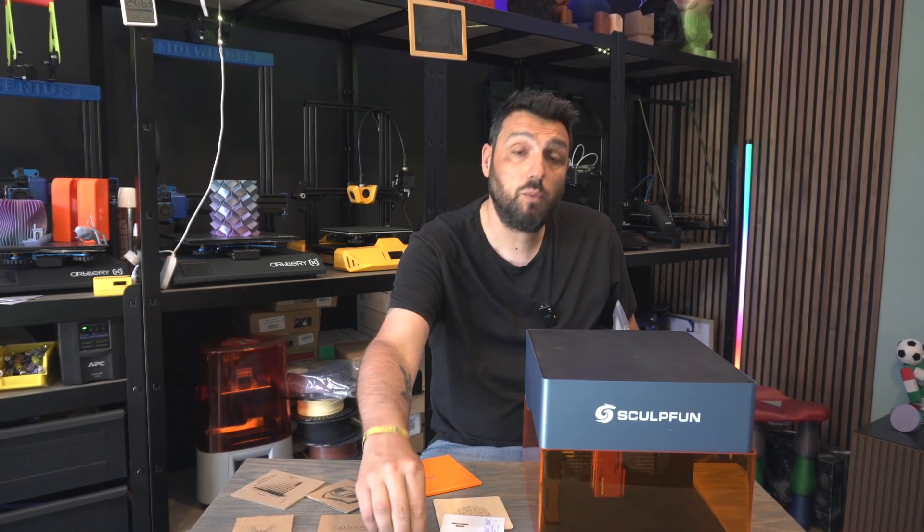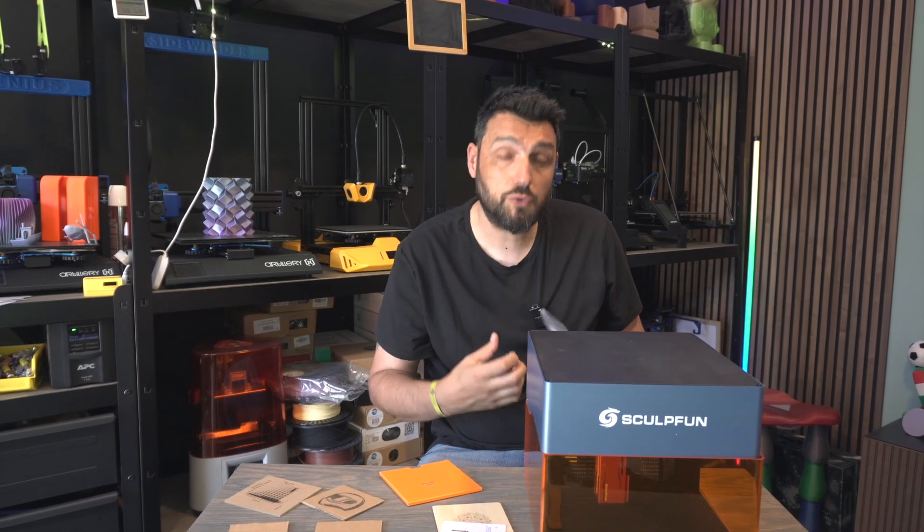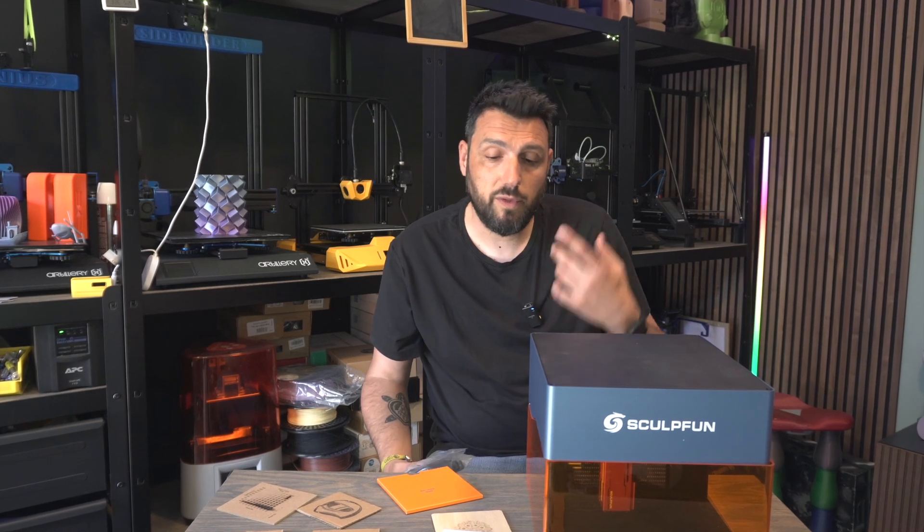The only slight smell I felt was when I was engraving leather — that's a really, really strong smell. I'm not talking about fumes, I'm talking about smell. When you're engraving leather, some little smell does come out.